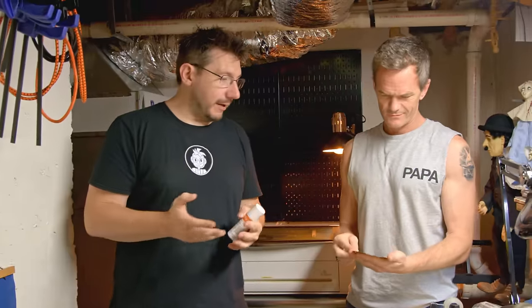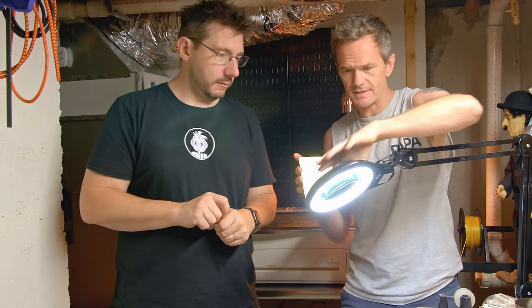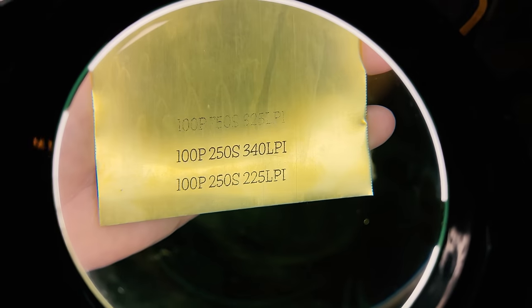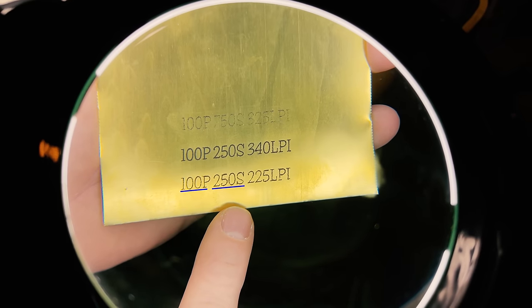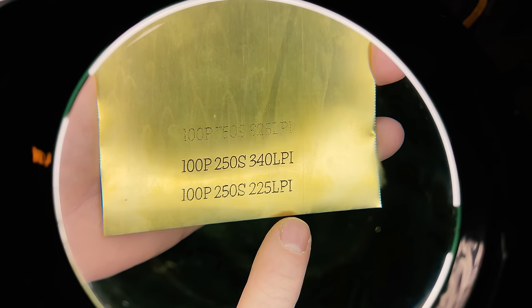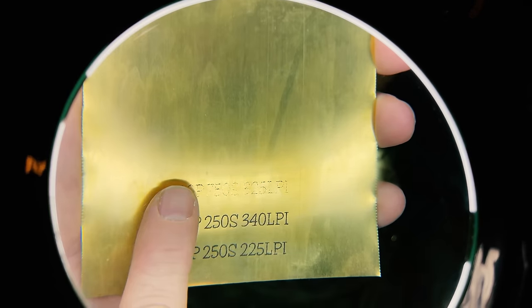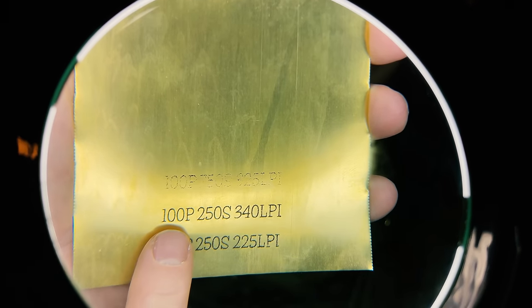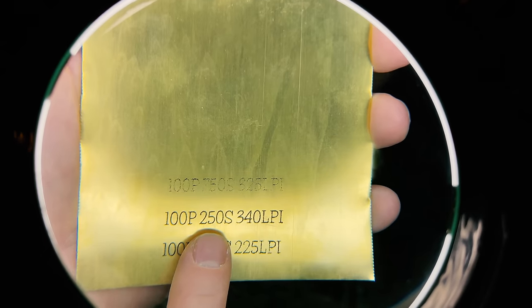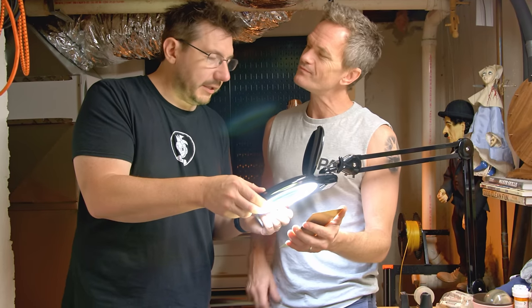The laser grid is done, and we actually have a good result here. Under magnification, we can see it clearly. On this grid we have a power number, a speed number, and a lines per inch number, and we varied those for these three lines. That top line at 750 speed was way too fast, unless that's a look you're going for. The bottom one is the standard 225 lines per inch. And right above that, I went a little higher at 340 lines per inch, and that kind of looks the best to me as far as clarity.